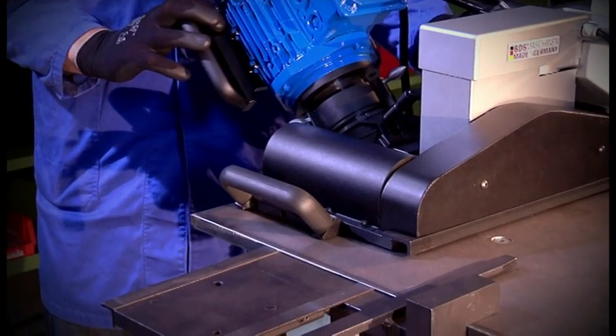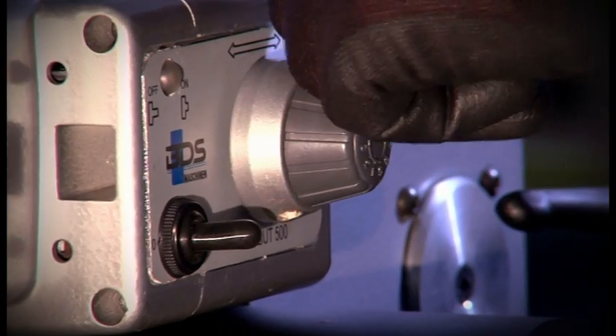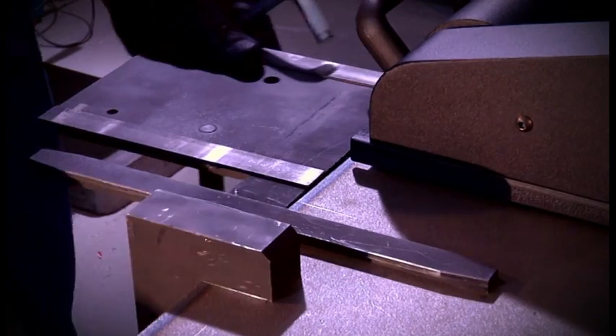Move the entire unit to the right edge of the workpiece and attach the guideway element.